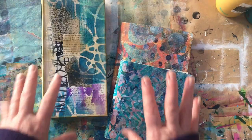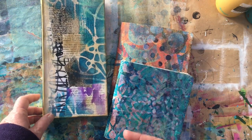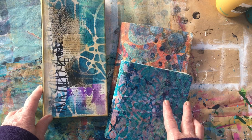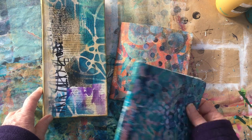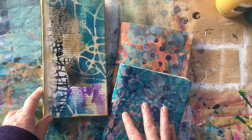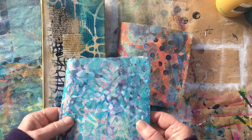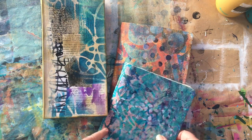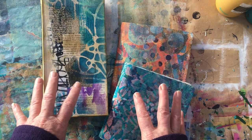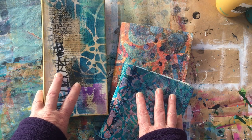I'm hoping these might have inspired you to put together some of your own similar little play journals. Thanks for watching and bye for now.